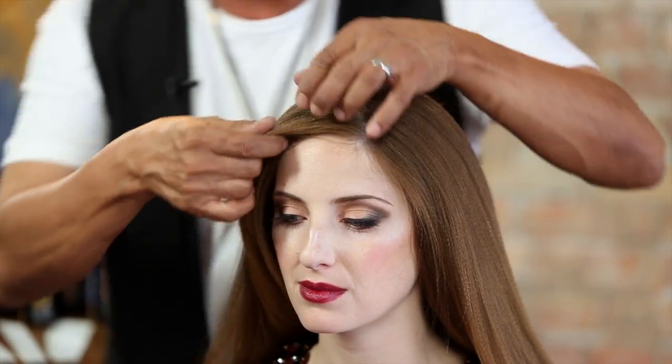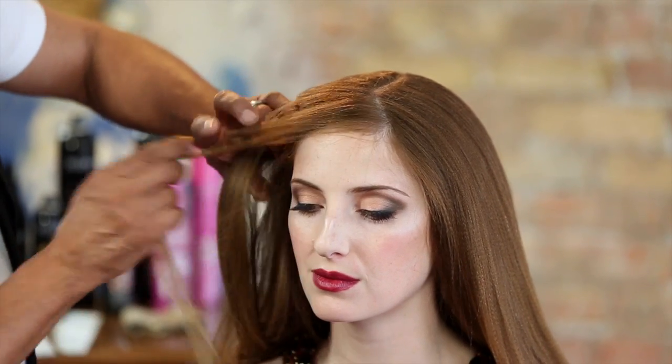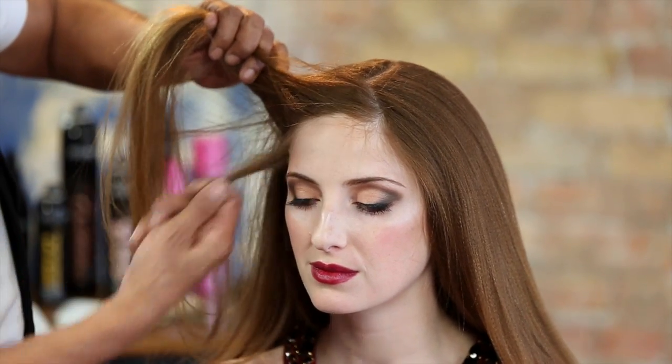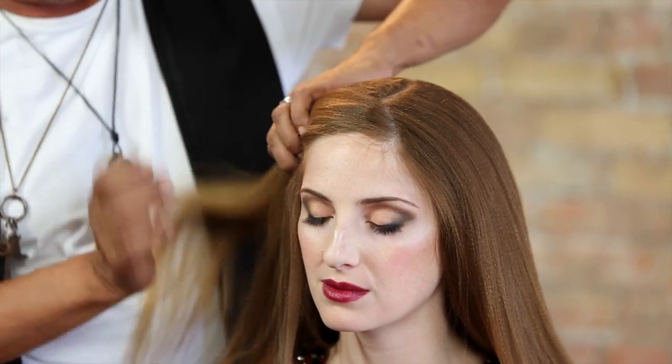I'm going to drop out a piece that hits right about the corner of her eye, just because I like something to drop out. You can actually take everything in, or you can drop out just right at the corner of the eye there. So let's take everything and drop that out.